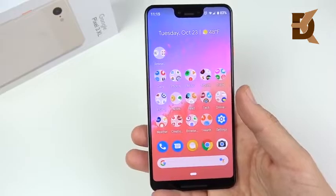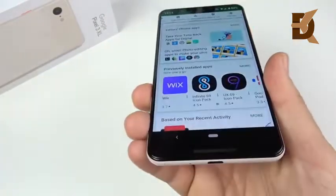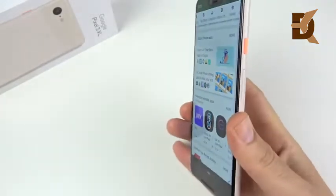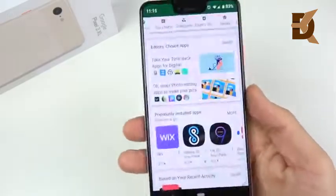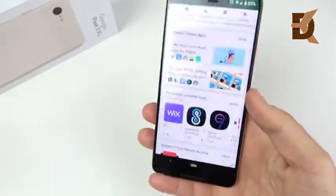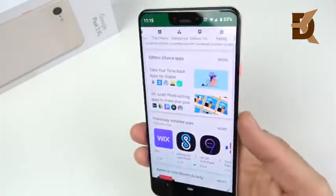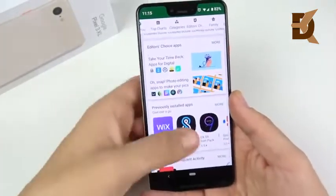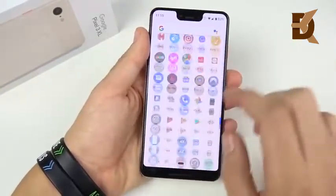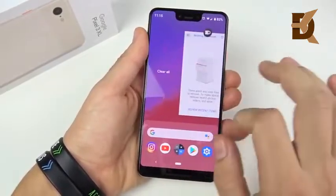In terms of blue shift, I haven't really been seeing much of it at all for this panel — just a slight tint, nothing like last year where it was so obvious. Here it's just a very slight tint of blue, nothing out of the ordinary, but it still does it a little bit. It's still not perfectly white, so we still need a little work there. But overall I think this display is ten times better than last year's display on the Pixel 2 XL.